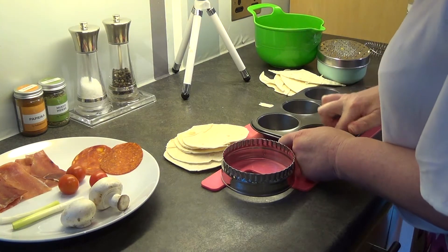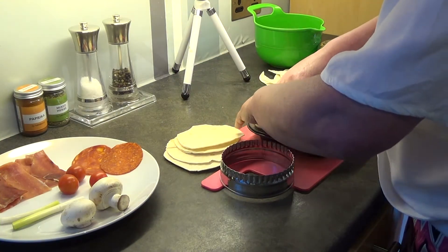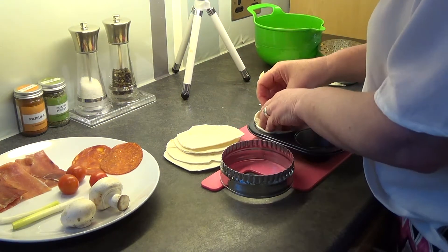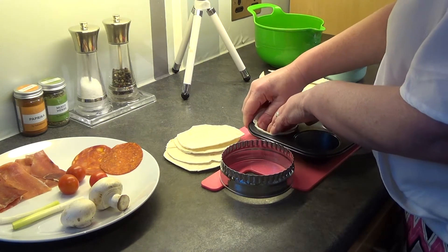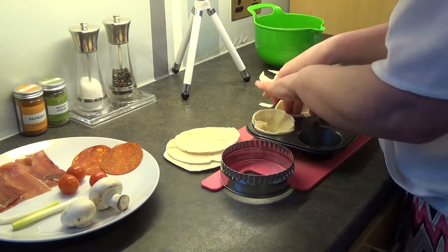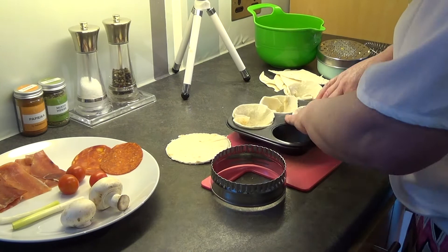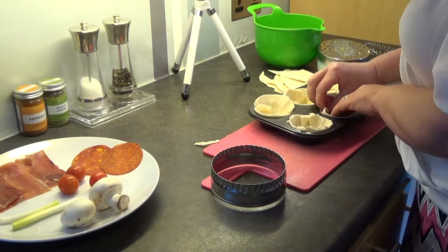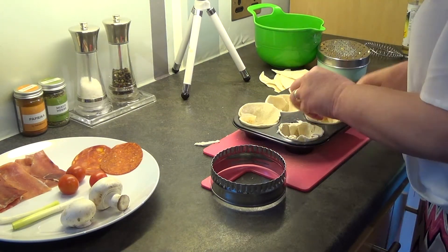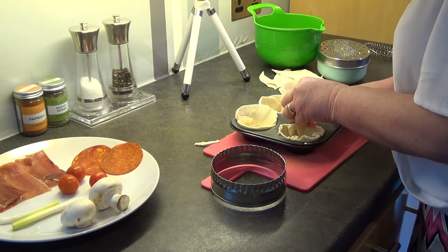Squish it around. I'm going to get my tortilla and push it down into the muffin tin. You will end up with bits over the top and folded bits as well — it doesn't matter at all, it just makes them look even more tasty when they come out. This one I've pushed a bit too hard — I've actually made a little hole so I'm just going to use a spare bit to fill up that hole so that the egg mixture doesn't escape later.